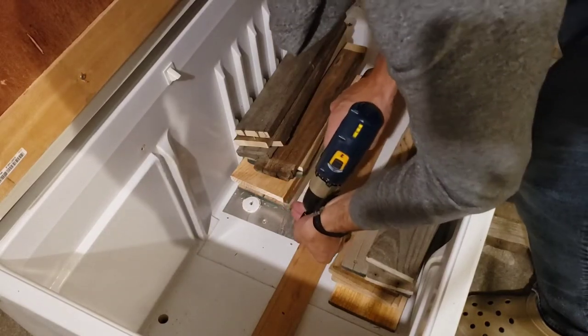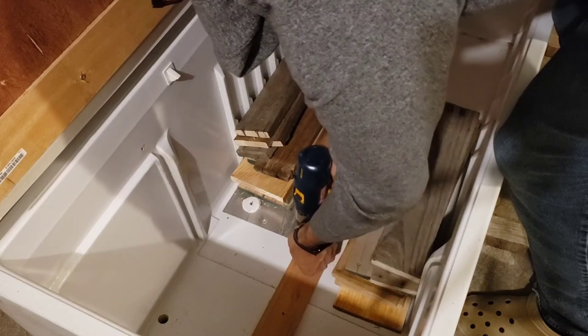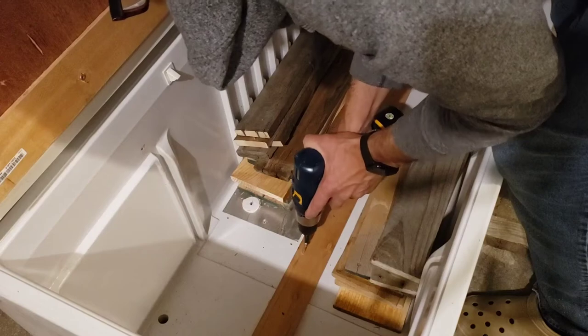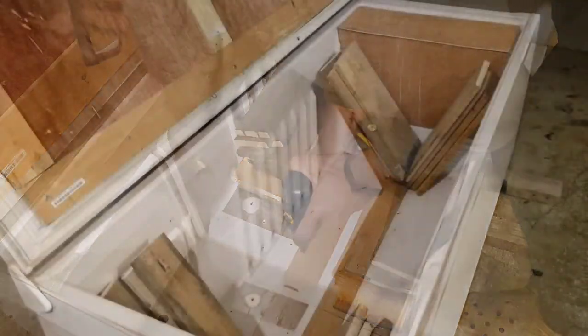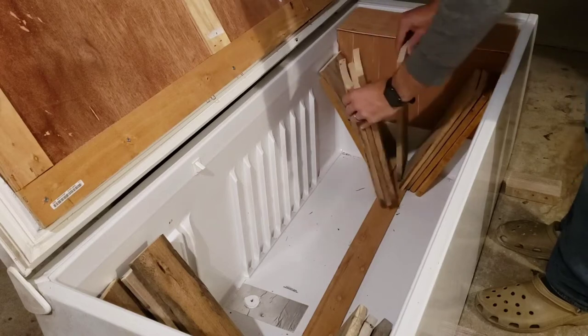Just securing it with screws. We'll need to figure out how we want to ventilate the hive — likely going to do one-inch holes covered with mesh screen, probably spaced approximately six inches apart down that center strip.